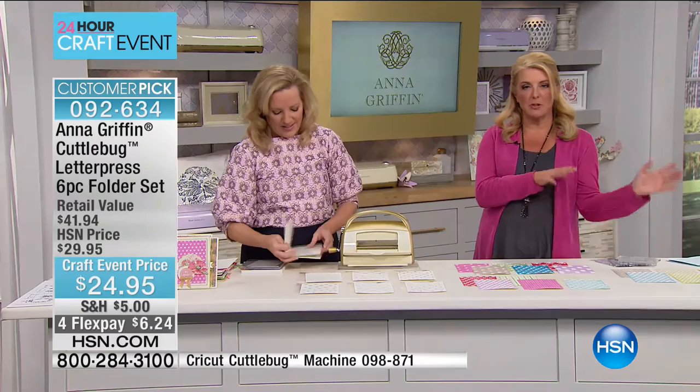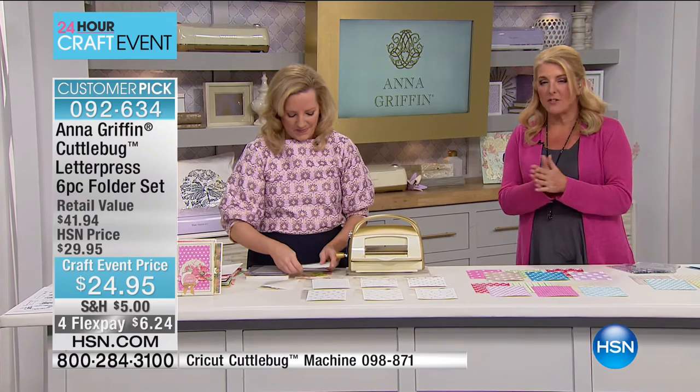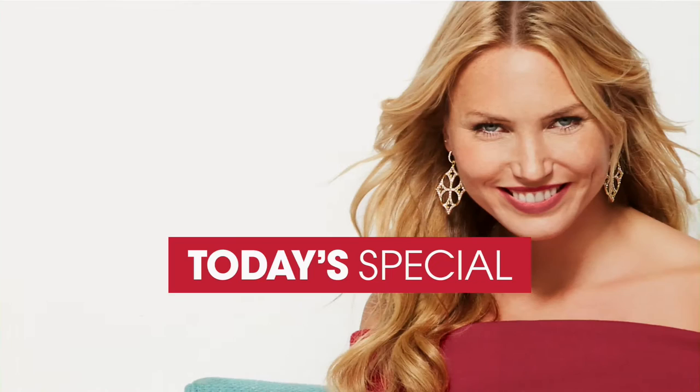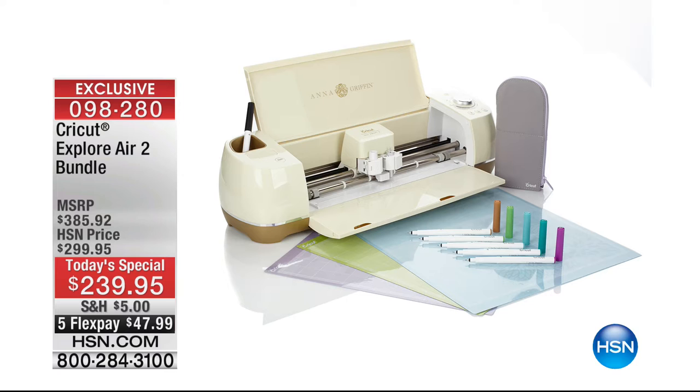This is our craft event price. Let me explain our shipping special — it's a really big deal now that we're officially in the 24-hour window. It's called Craft More and Save More: you will only spend $5 total to ship your entire craft order today. If you bought the today's special, everything else ships included with that. Our systems automatically take care of it — we only save this for big 24-hour events.